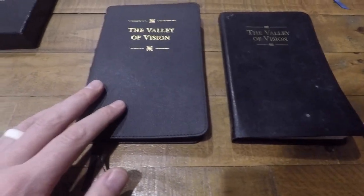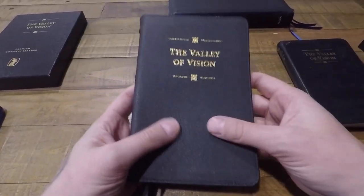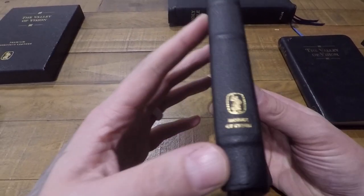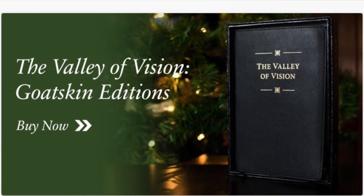In this video, I wanted to do a quick review of this new Valley of Vision in premium goatskin leather that was released and published by Banner of Truth in December of 2020.